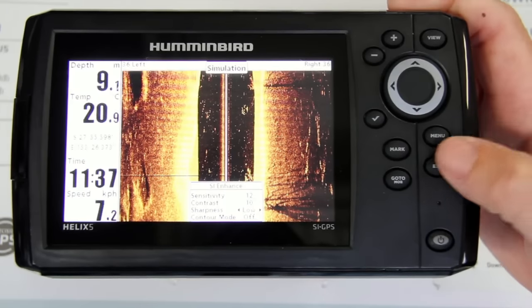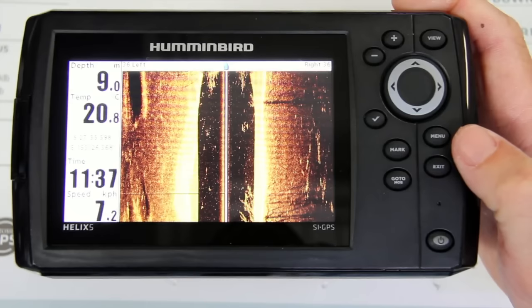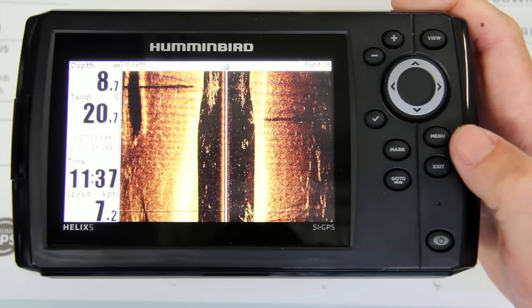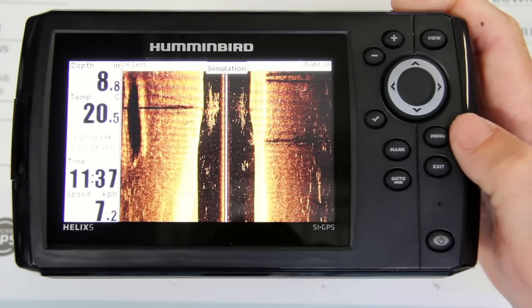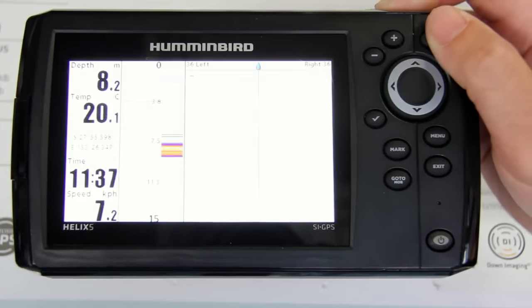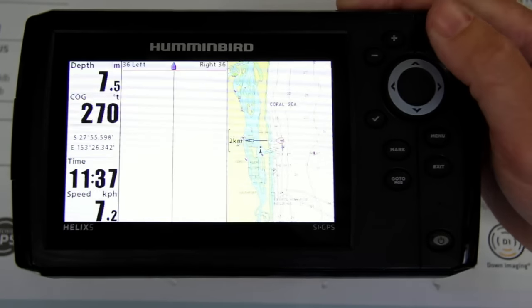Hit exit. To me that makes the picture a lot easier to read and makes everything on the screen jump out that little bit more. Now we're going to scroll through and go to our full down imaging screen.